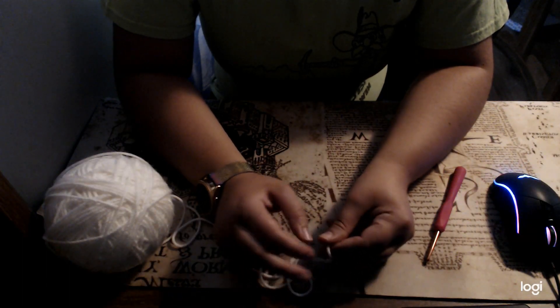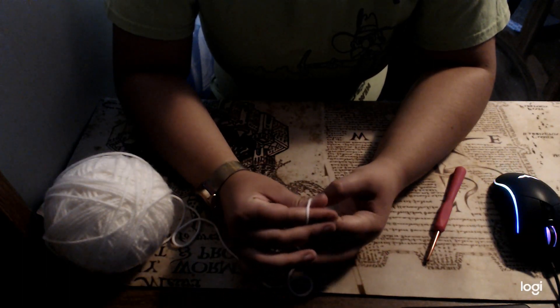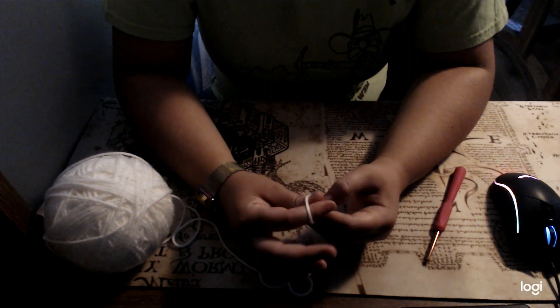Hello everyone! Today we are going to learn to make an eyepatch to go with your pirate theme this week.